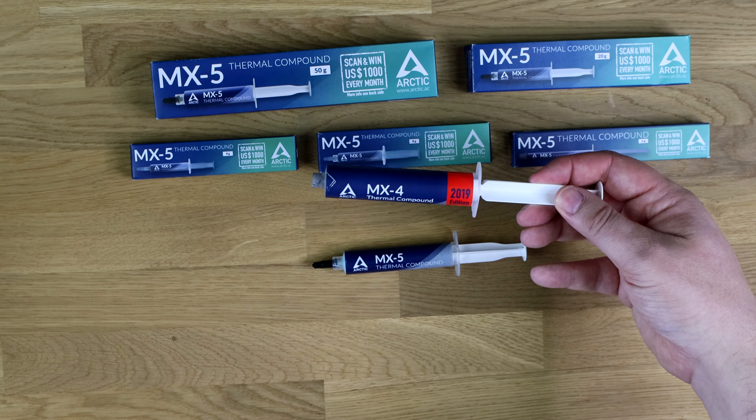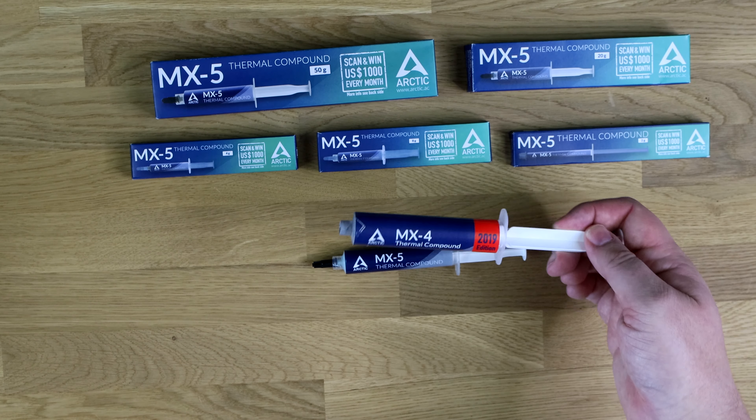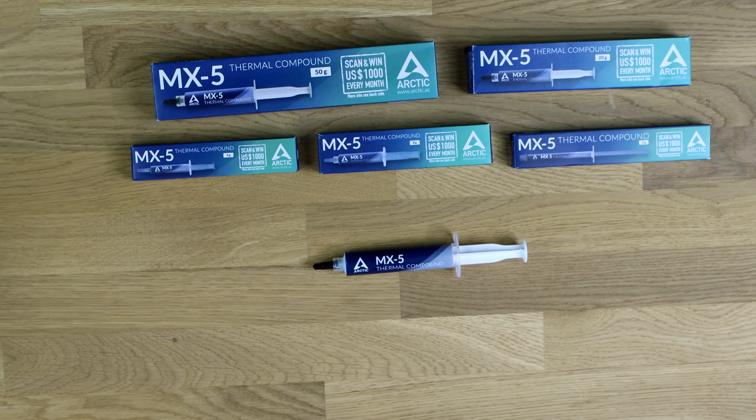It's basically the same thing but different packaging. But we're going to show you the difference in the paste in a few seconds and show you why it is different. And then let's do some performance tests to tell you about the difference.